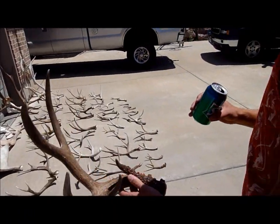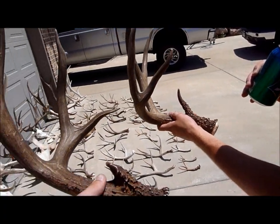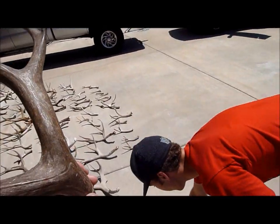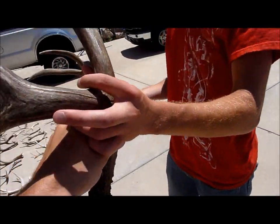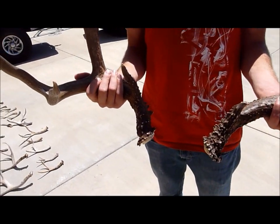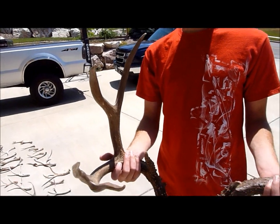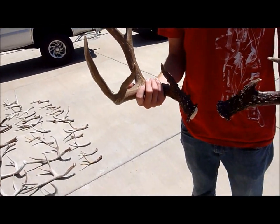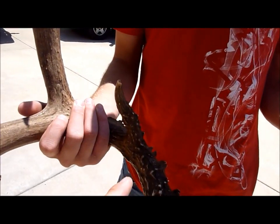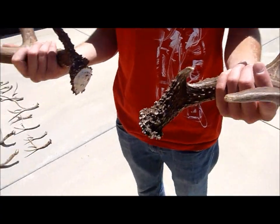This is his other side — the other one we thought was the match but it's not. It's definitely a different buck, different masses. Hold those together, you can see — different masses and different shape of the overall antler. He's pretty much a typical except for a few kickers, he's just kind of trashy. And his eye guard is so much bigger on this one — like five inches.